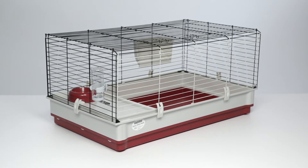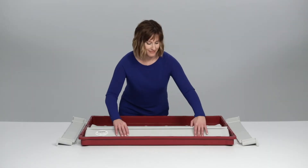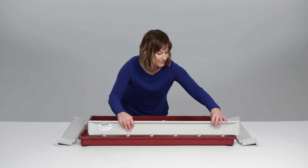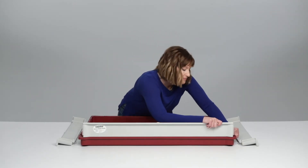Let's assemble a Wabitat Deluxe. Attach the long plastic side to the bottom tray, aligning the L-shaped tabs with the holes, then slide until it clicks into place.